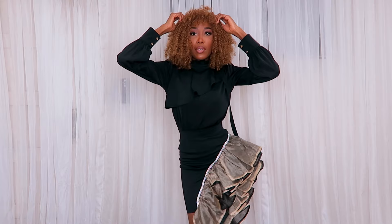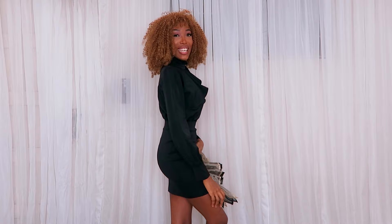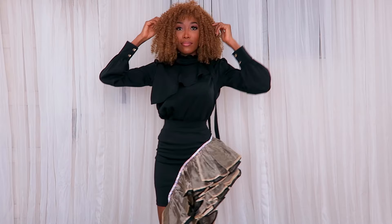I paired the skirt with a top that has asymmetrical neck cape detailing, and I was very happy with this skirt — I think it's one I'm going to be wearing a whole lot. Let me know what you think in the comments. If you liked this video, give it a thumbs up, subscribe to my channel, and I'll see you in the next one — bye!